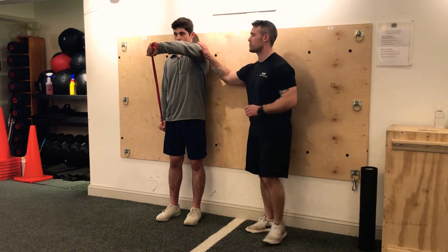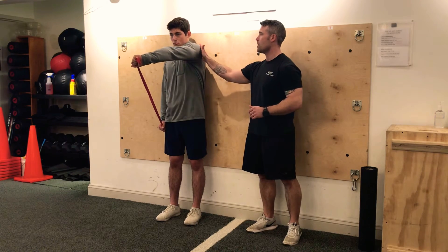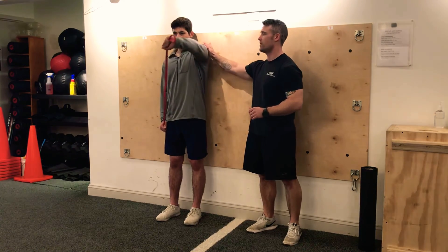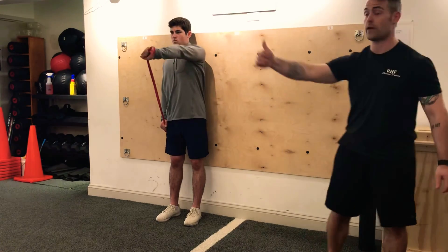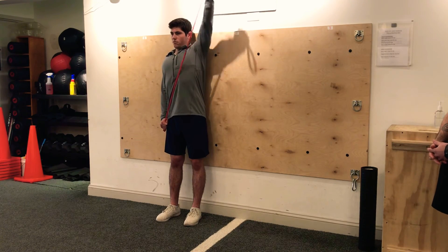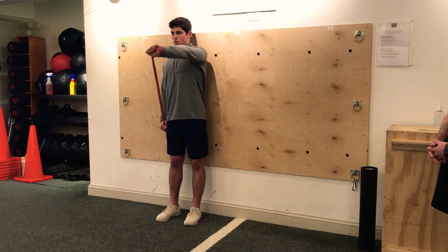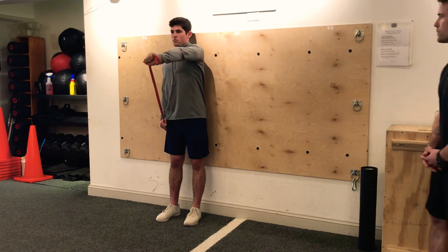So Jake is going to start with the protraction of his scapula and shoulder joint, and then he's going to retract and pull towards the sky. That thumb gets rotated over at the top so we can circumduct the joint. Show them a couple. Perfect. Alright, good.